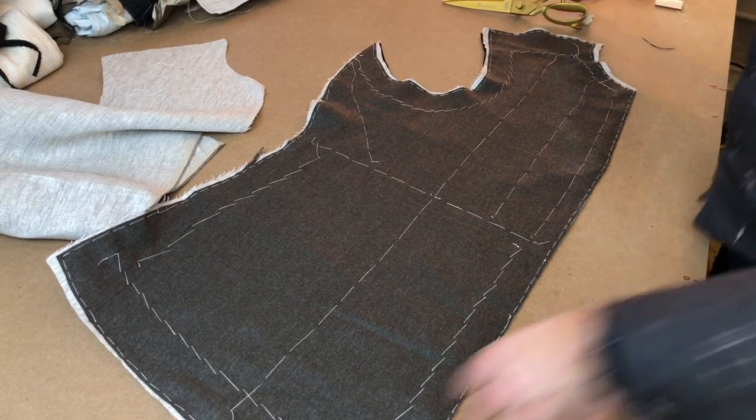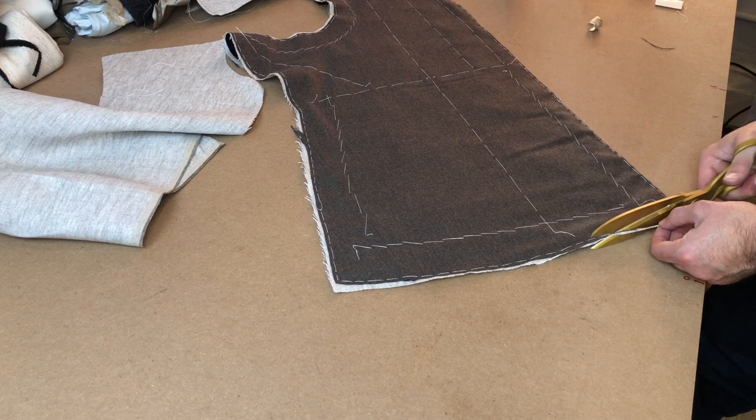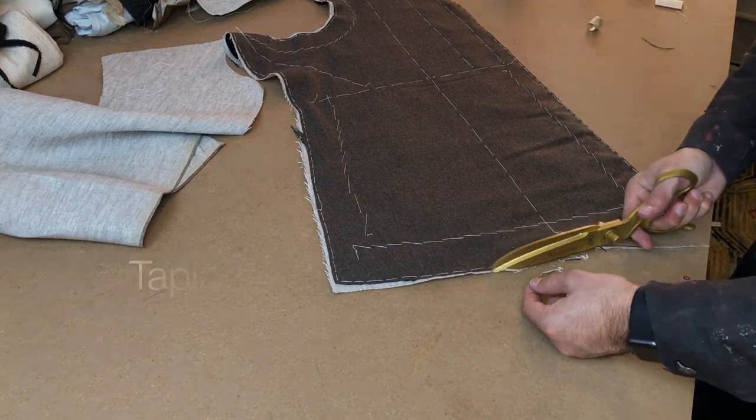The other pieces can just be basted around the edges without having to worry as much about the inner lines of basting. That's really something we need to concern ourselves with for the front, but not as much for the backs or the wrist of the sleeve.